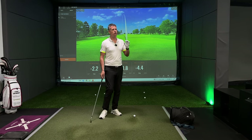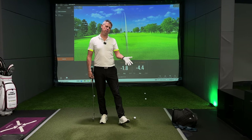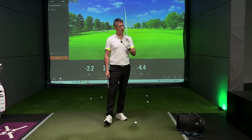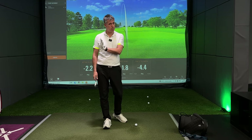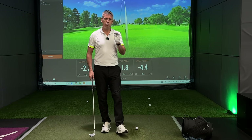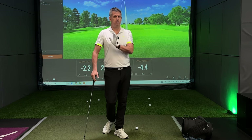It's often people come on the mat and they talk about, 'I've got myself a pull.' And I say, 'Is it a pull or is it a pull draw? Does it start left and bend, or does it start left and stay left?' A lot of the time people will say it bends left as well.